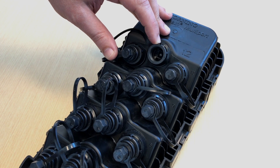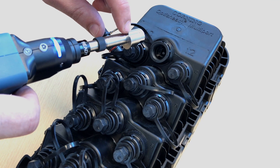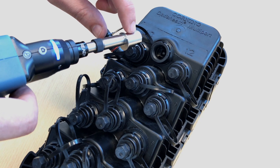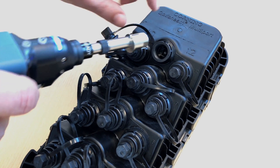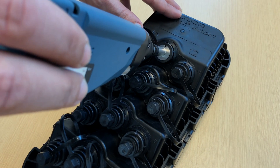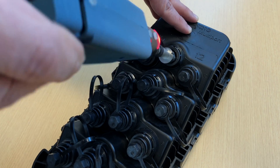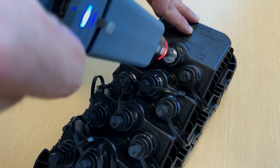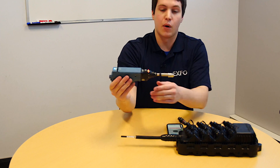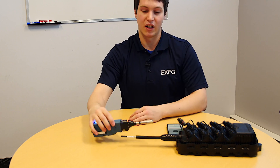As mentioned, the fiber tip has been optimized to have the right shape in the multi-port terminal. There is a little key on the tip that has been created so that it fits perfectly inside this multi-port terminal. When you align both of them, you'll see it fits perfectly. That was a presentation for the OptiTap fiber tip. Thank you.